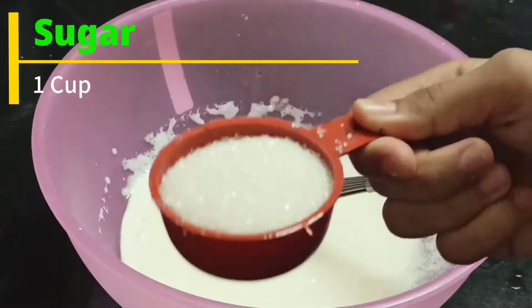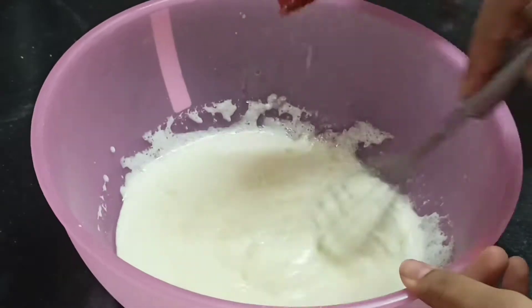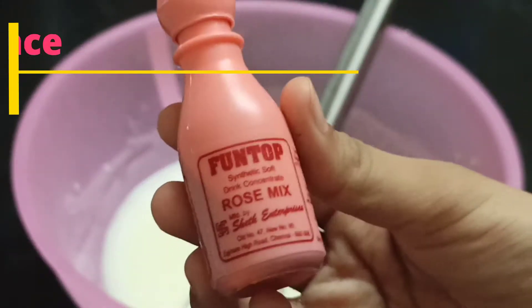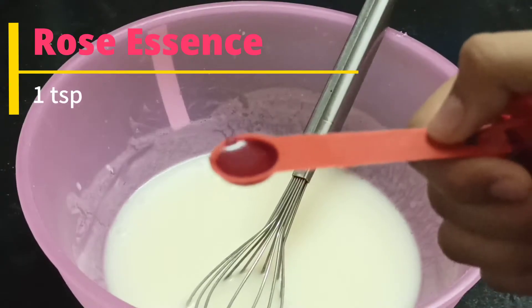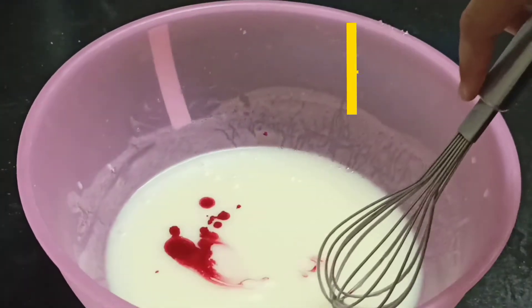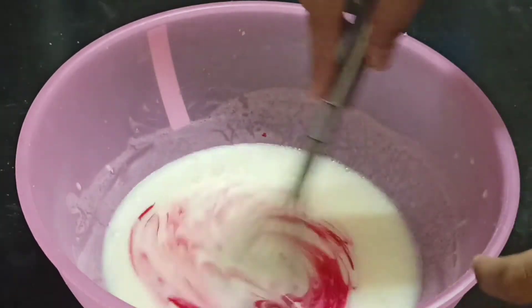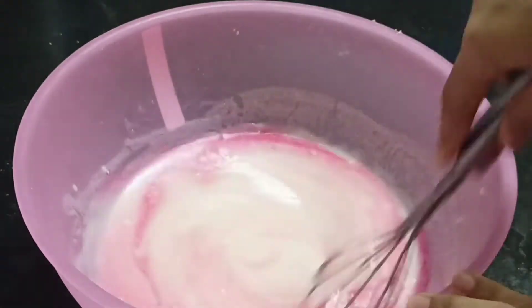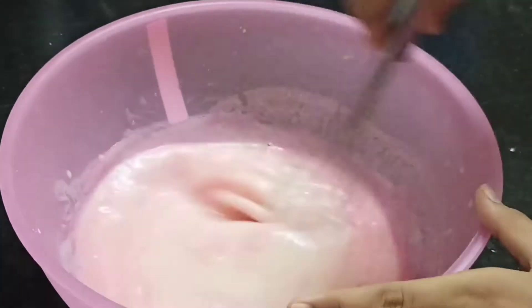We have to mix it well. And now we add oil. Mix it well and we will continue mixing it well.